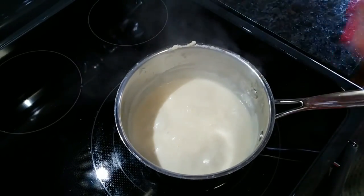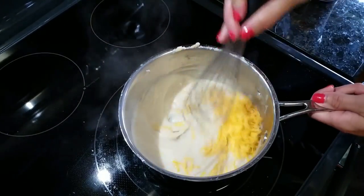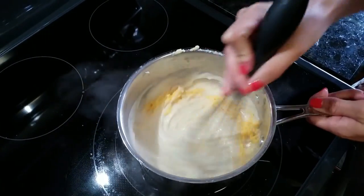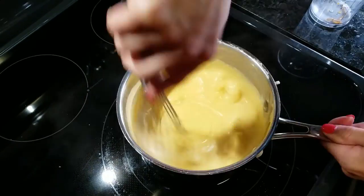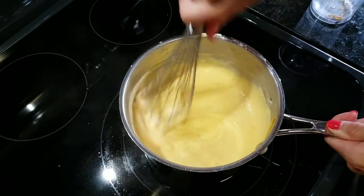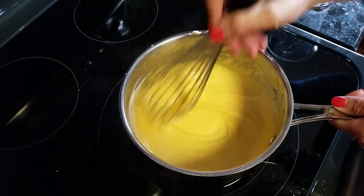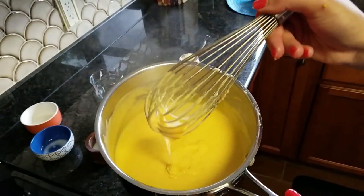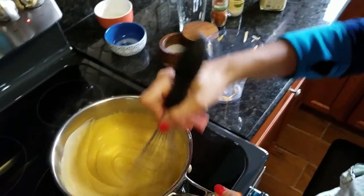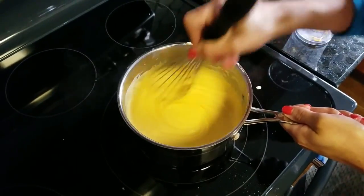Now I'm going to add my cheese in increments — I'll do half, and then the other half. Make sure you're whisking it well and that all the cheese is fully melted. It's that type of sauce that when you look at it you're going to go, ooh, what's that? Now I'm going to go serve it up with my pretzels.